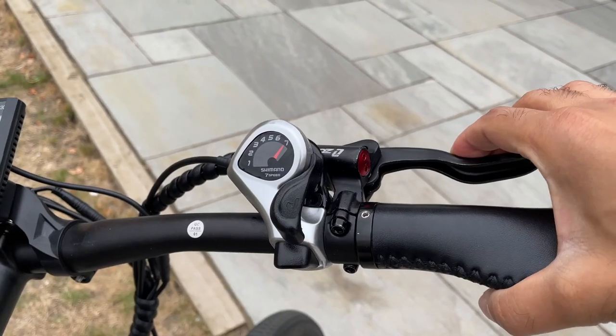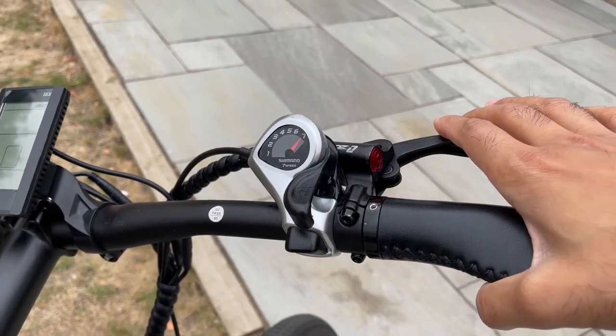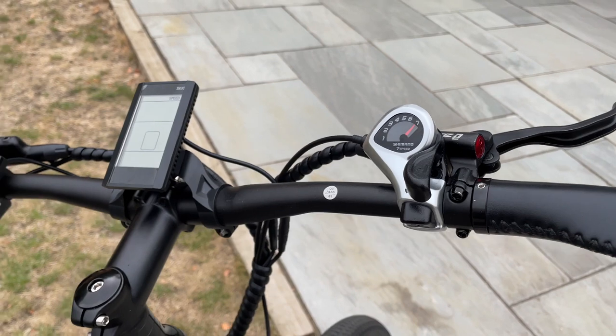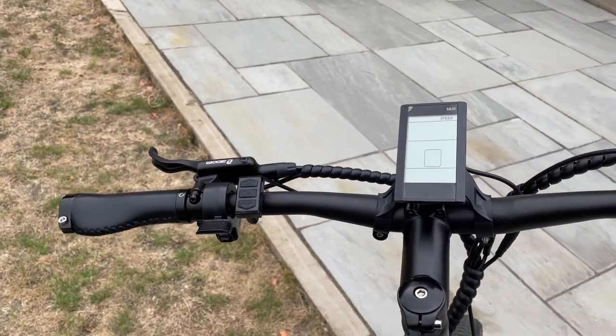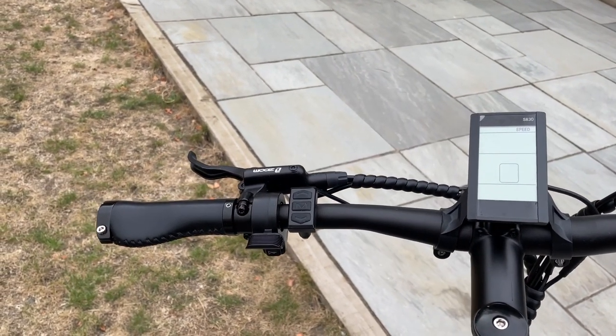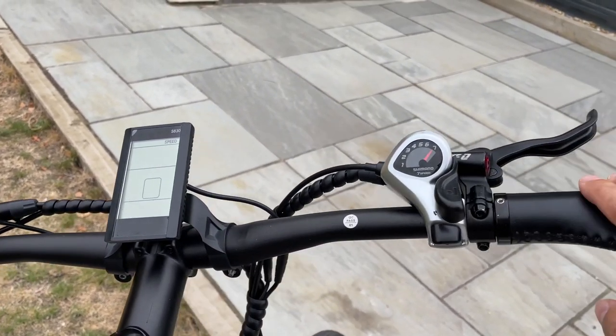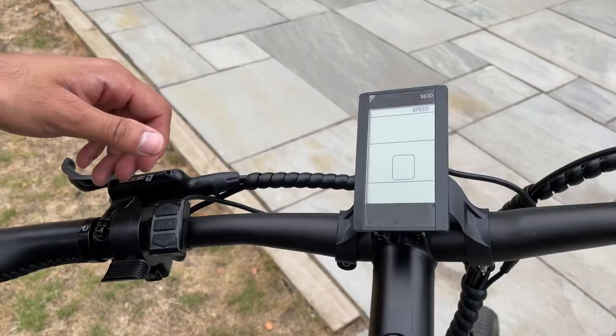The bike itself has hydraulic brakes, and this is key for making this a premium e-bike because most of the bikes in this price range you're not going to get any hydraulic brakes on them — traditionally you'll just have mechanical brakes. So I think that is a big win with the Gin X.